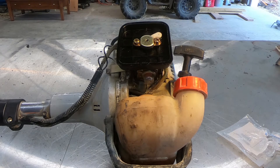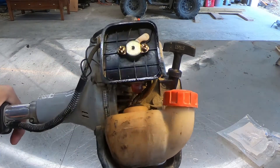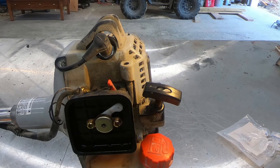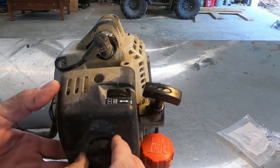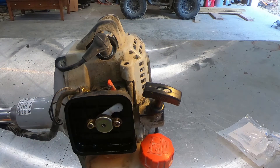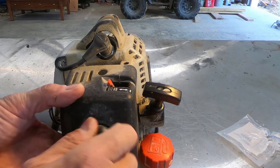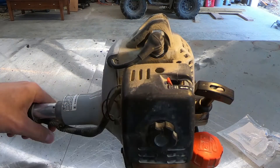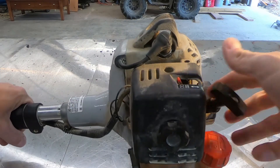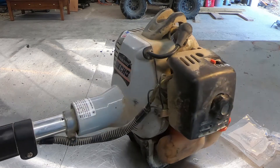Alright, here we go. We've got fuel. I should have picked up an air filter when I was at the shop, but I didn't think about it — so there's something else I'll do next spring. I've got a little bit of maintenance to do on this thing. But if I get it up and running for now, that's my main concern. Oh yeah, much better. First pull — that's what I'm used to out of the PAS 260.